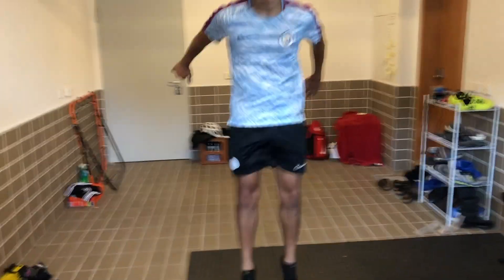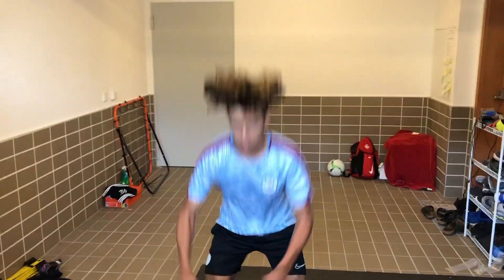For our fourth workout, we're going to be doing squat jumps. We're going to be doing 20 of these — it's pretty basic.